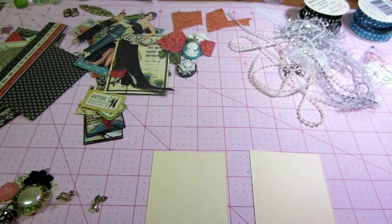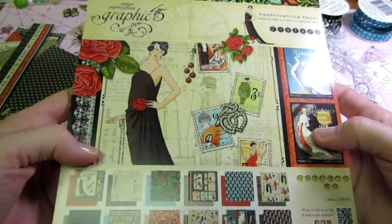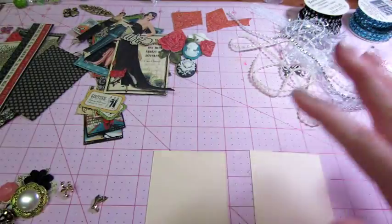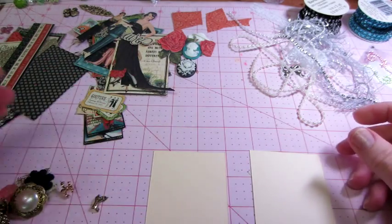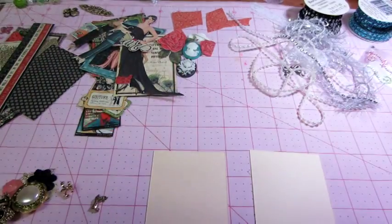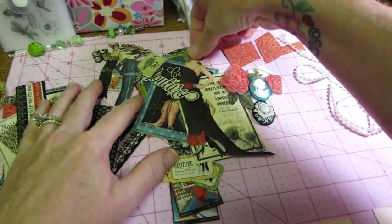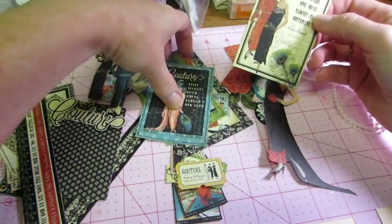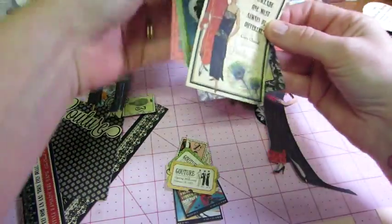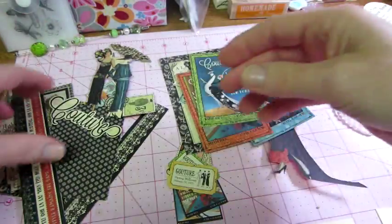So what I've done is gathered up — this is the Couture paper line from Graphic 45 — and I've cut out, I fussy-cut out a bunch of stuff. I'm going to be doing some easel cards too, so I have lots of different pieces. I fussy-cut her out. The paper line comes with cut-aparts and things that you can use, but these are obviously too big for ATCs.